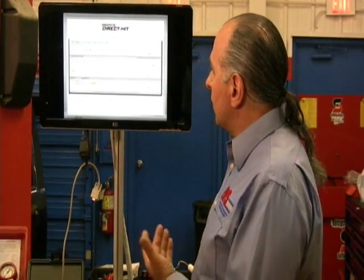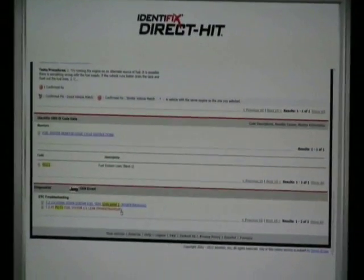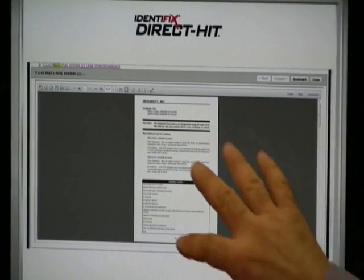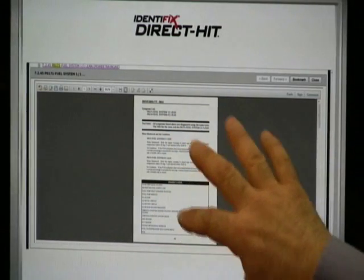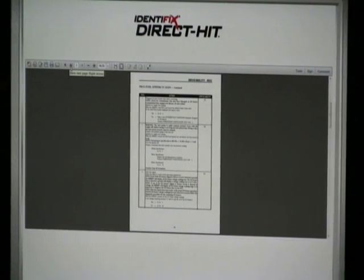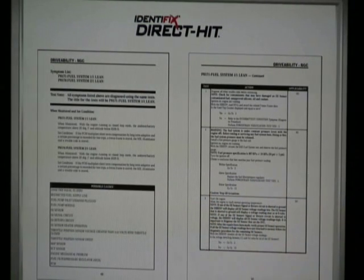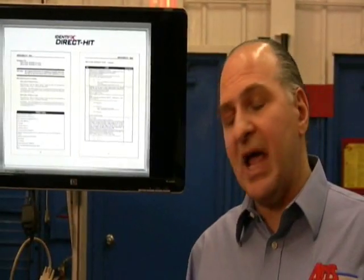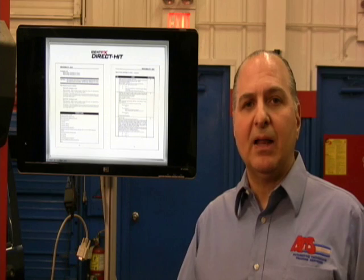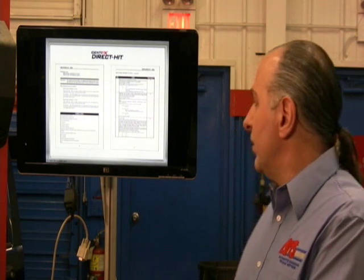You can drill down to even more information on fuel trim, including the exact document from Chrysler you can print out with information on a 171. Step by step — sometimes they'll tell you to use a DRB3 in the case of this vehicle, or StarScan or StarMobile in the newer ones. But you can use the MAP scan tool we're using here to do the same thing. Don't be afraid when it tells you to use the factory tool — we'll use this particular tool.